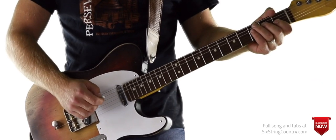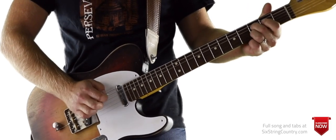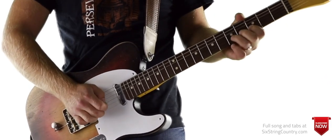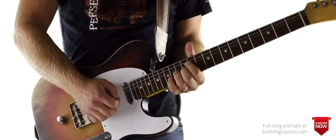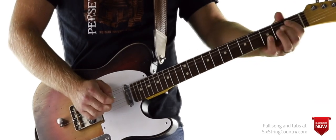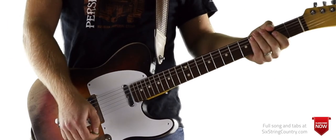Alright, so here's how the solo looks — then we'll do it note by note. Here we go.